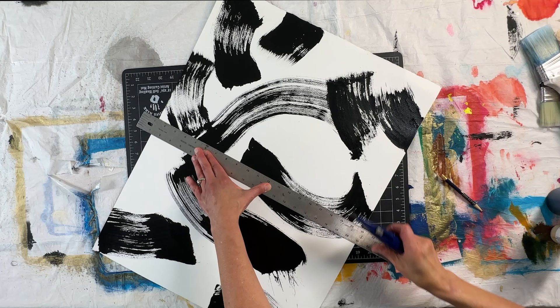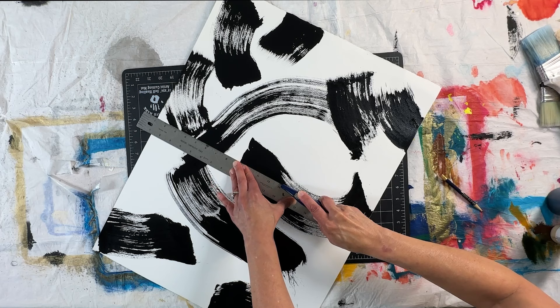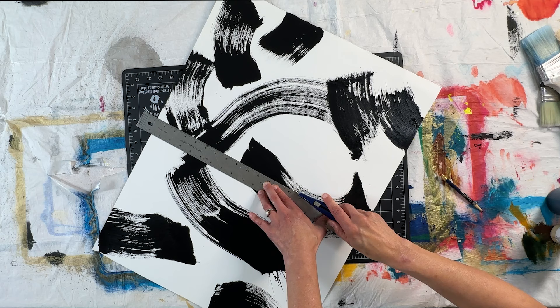After the paintings dry, I cut them into quarters. You can see at one point I messed up because I didn't measure right. But don't overthink this — you're not trying to worry about what the composition looks like. Just cut them into even pieces.